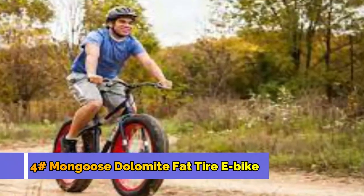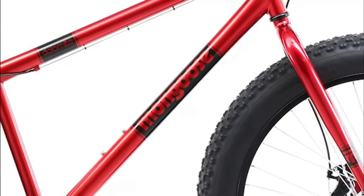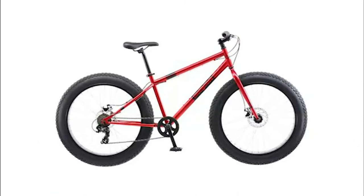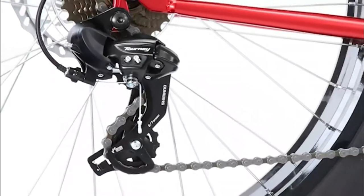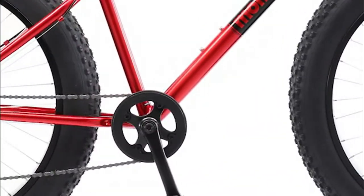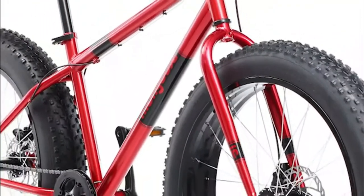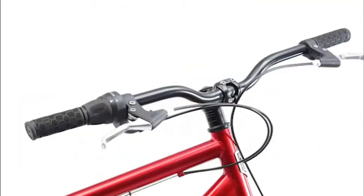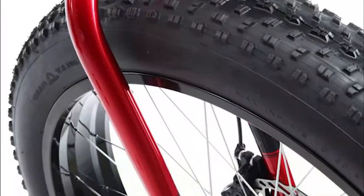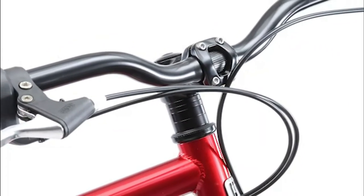Number 4: Mongoose Dolomite Fat Tire E-Bike. Conquer any off-road trail easily with this steel-framed mountain bike with supersized all-terrain tires. The threadless headset is adjustable for riders of different heights. Lightweight alloy rims keep the weight down for extra speed and performance. Ride comfortably with the beach cruiser pedal and stay safe with front and rear disc brakes. The 7-speed rear drivetrain makes it easy to climb hills, while the twist shifter makes changing gears smooth and easy. This bike is sized for adult riders 5 to 6 feet tall and includes a limited lifetime warranty.